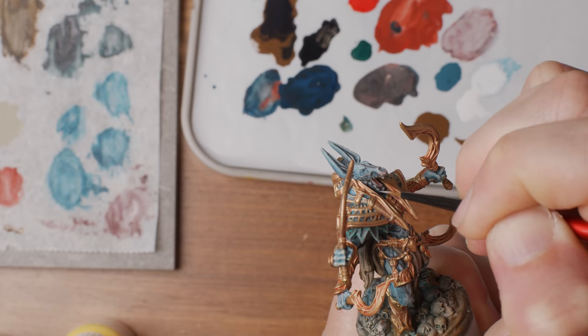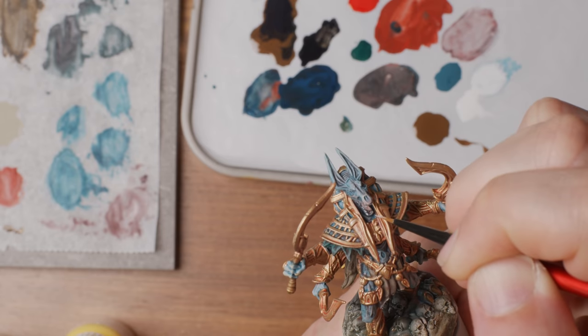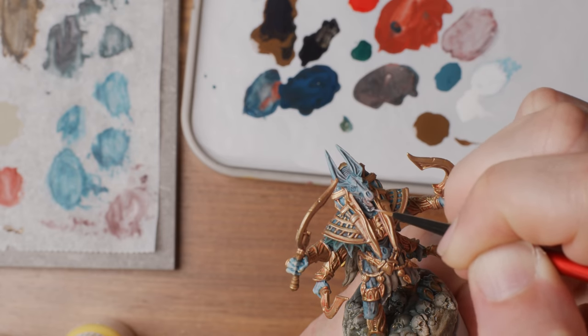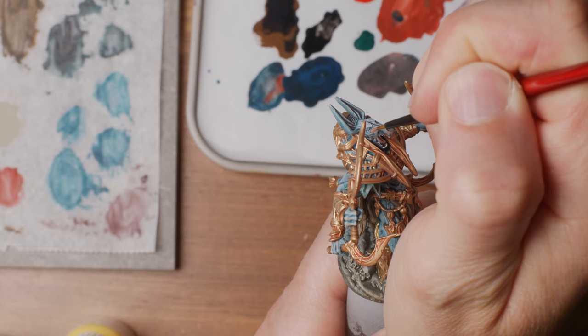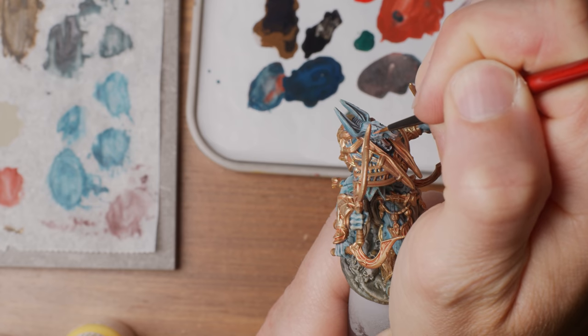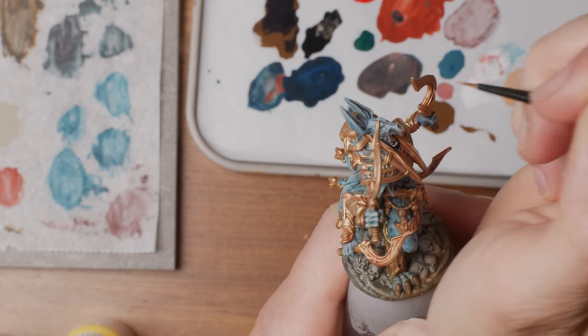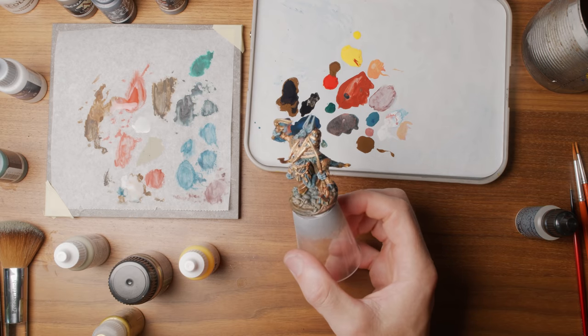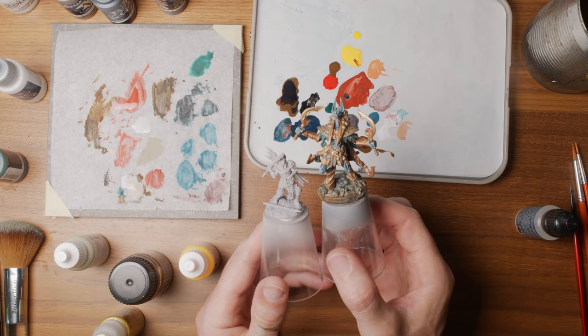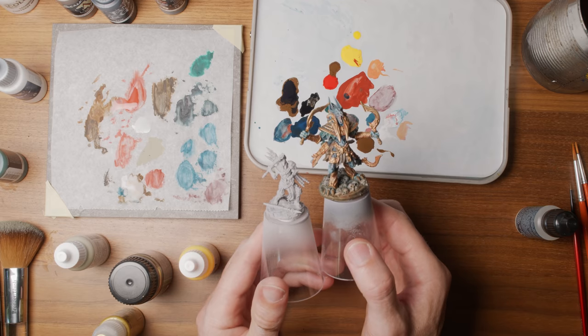The only actual detail-like brushwork on this entire miniature was the teeth and the eyes — very simple straightforward strokes of white on the teeth and two small blobs of orange for the eyes. The miniature took me probably about 45 minutes to paint. But being a relatively large Stormsunder monster, it of course comes with minions. Minions are usually plenty. So could I be even more efficient?